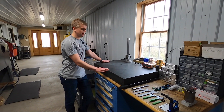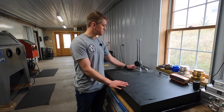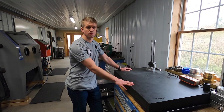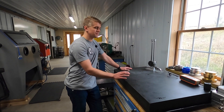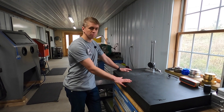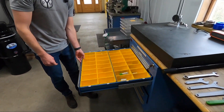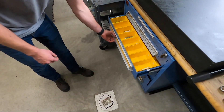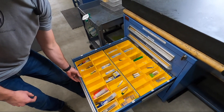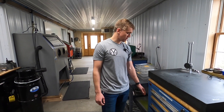This is our main inspection station — a pretty hefty granite surface plate with a simple Mitutoyo height stand. This covers pretty much anything we need to inspect, coupled with mics, calipers, gauge pins, and gauge blocks. Nothing we make really needs a CMM or that level of precision, so this granite block covers everything. Below that we have our tooling inventory. The drawers are all organized and given a letter and a number. We use Airtable as our software to maintain that database and keep track of our tooling inventory.